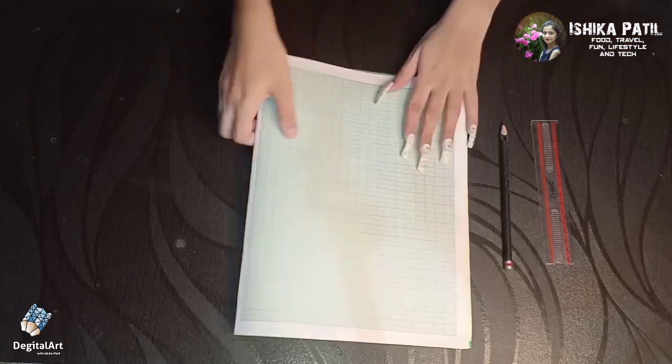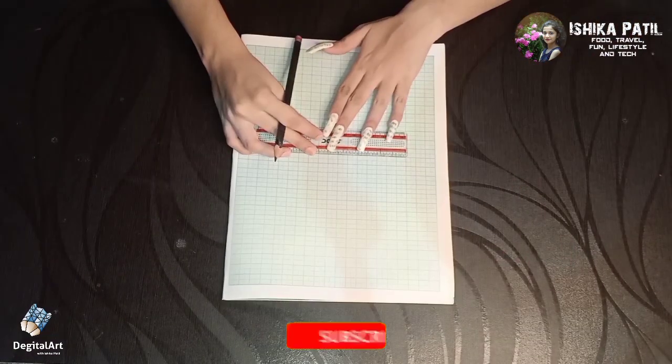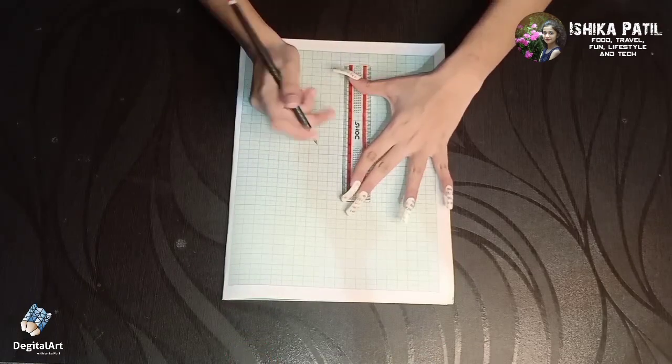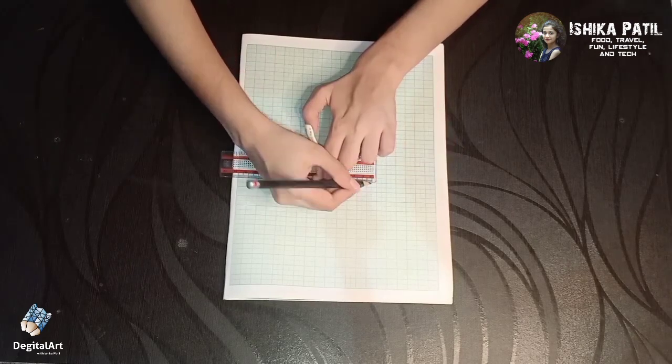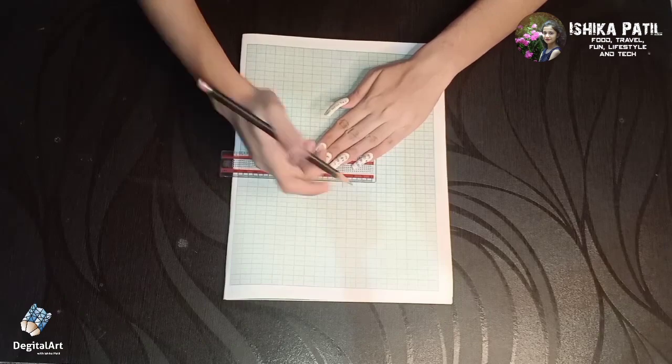Now take one graph paper, pencil, and scale. After that, draw a one centimeter line on the graph paper, then draw one perpendicular line passing through this one centimeter line. Then draw a six centimeter line touching this perpendicular line.